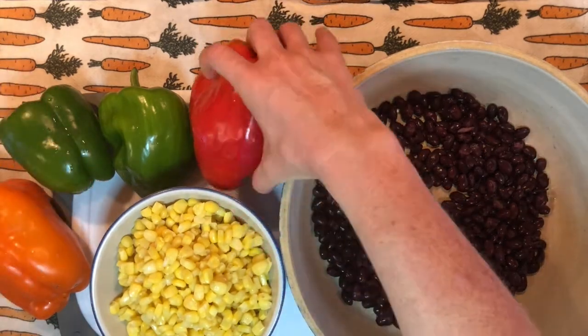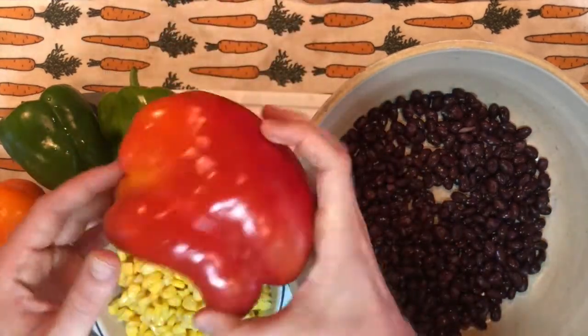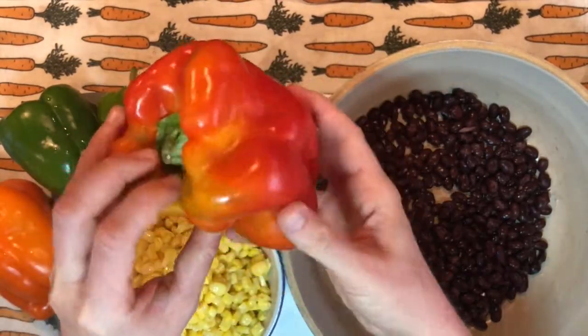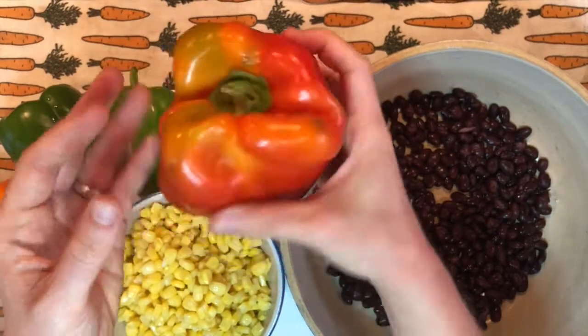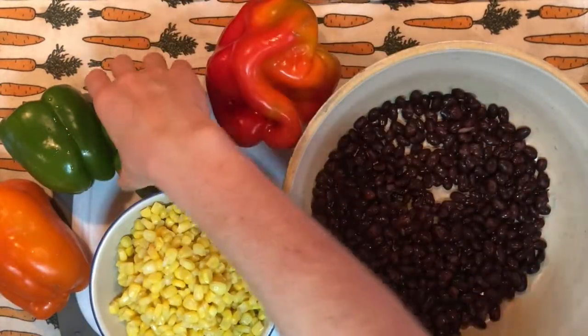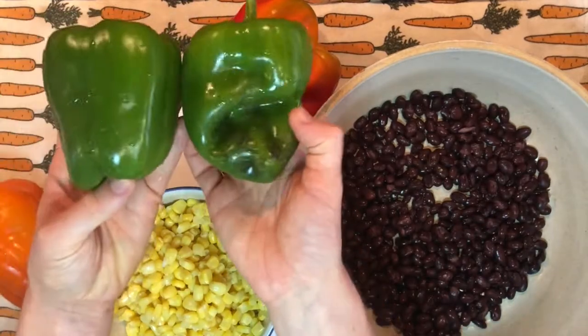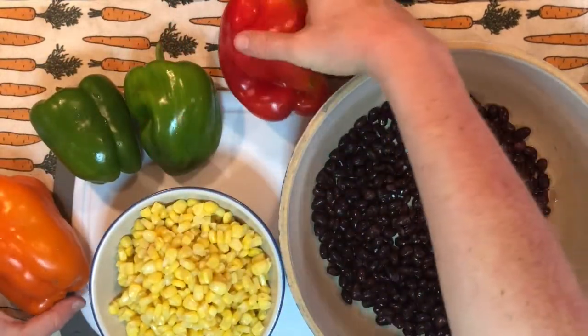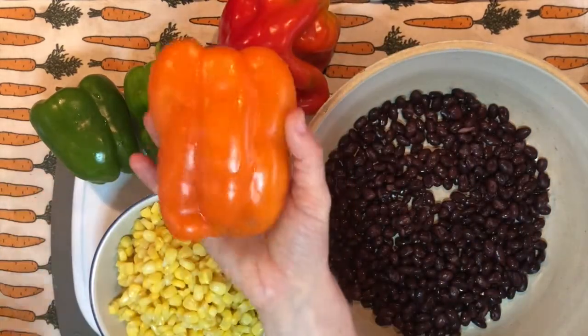Then we have some peppers. We have a red bell pepper and students always ask me if these are spicy — these are not. These bell peppers are all pretty sweet. They're nice and mild and then we have some green peppers. I bought two of these because they're smaller than the other ones. We want to have equal portions of each pepper and then we have an orange bell pepper.